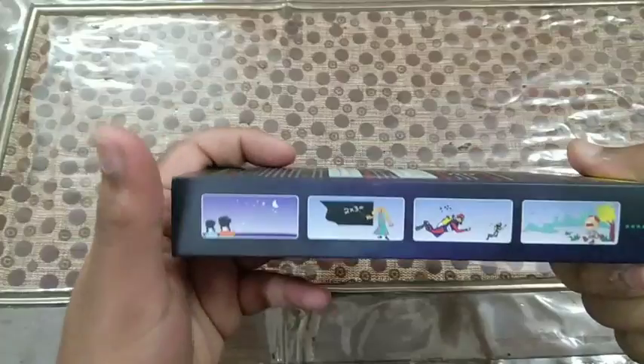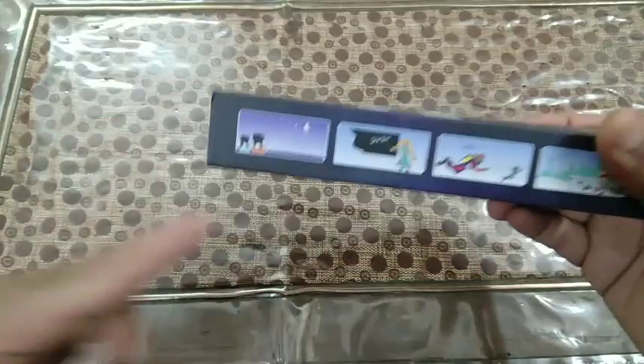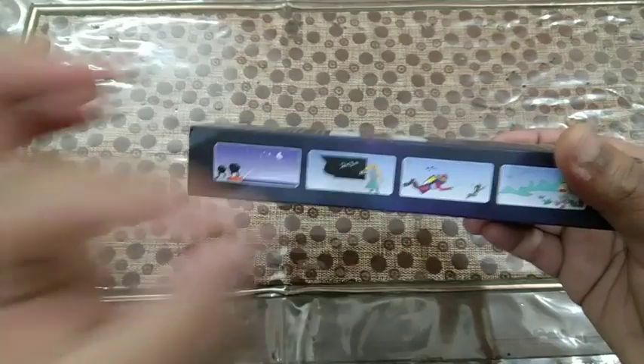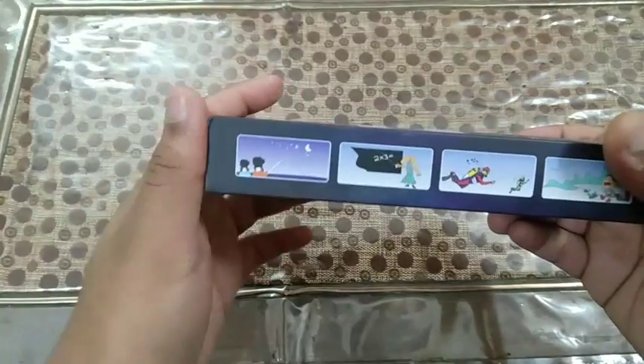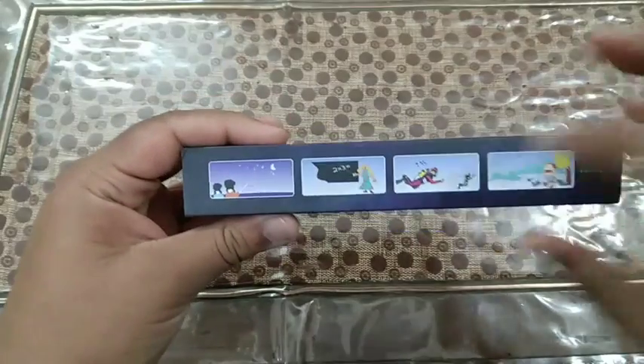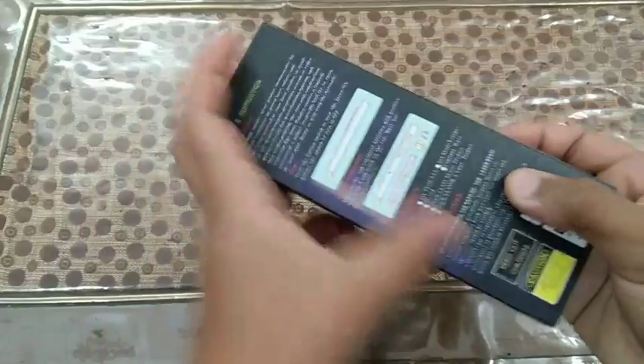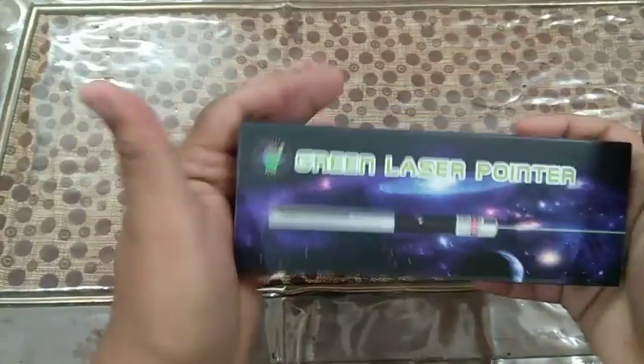It says 'Made in China' on the box. You can use it for pointing towards stars — in the dark you can see the laser going towards the sky because it's a pretty powerful laser, and it will be visible quite well. You can also use it for pointing at your blackboard. All the instructions and cautions are listed on the box.